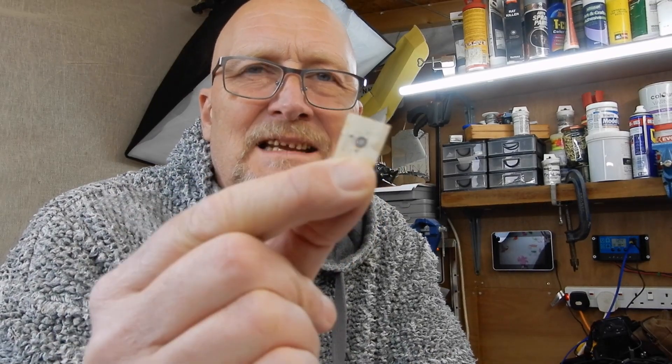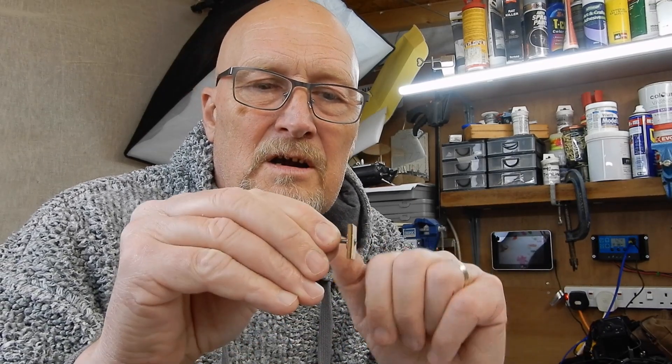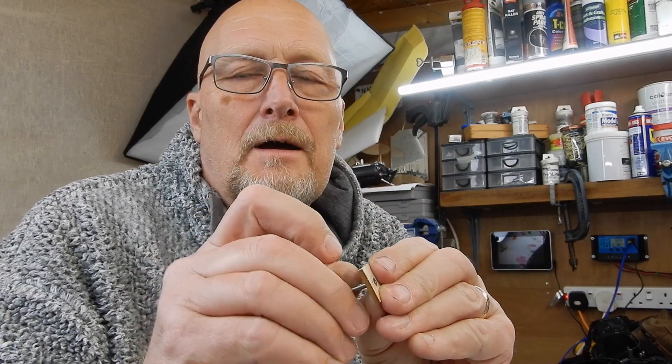A couple of little top tips here: you really must grind, sand, or file that down, because obviously it's going to be standing proud otherwise. One other real top tip - get one of your wing bolts out and just run it through and spin it on, so you know the thread is not damaged. Because if you finish your plane and find the thread is damaged, that's going to really spoil your day - it's going to be difficult to get at because it'll be right by the boom. So just check the thread on that before you whack it in the fuselage.